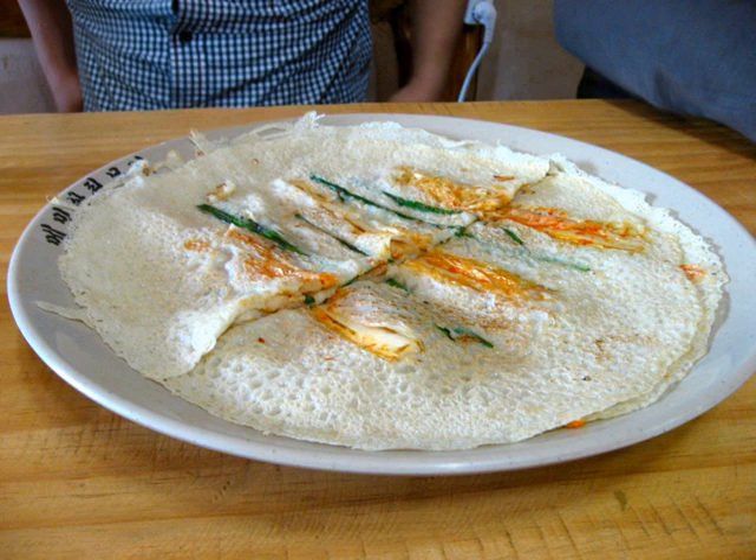Memilbukhimgye can be an ingredient to make other dishes such as memilchangtuk, also called memiljanbyung. The dish is formed like a dumpling or wrap stuffed with any available ingredient according to recipe, taste, or region. In the Jeju region, the dish is called bingtteok or jejudo bindaedeok and is stuffed with boiled shredded radish.